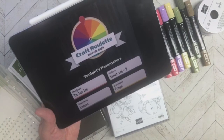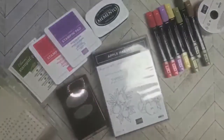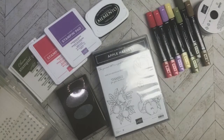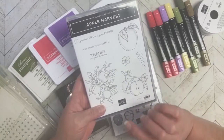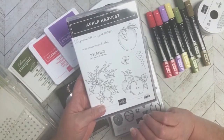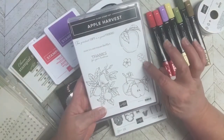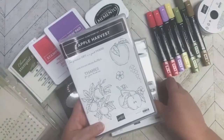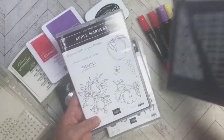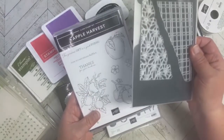This one was hard for me only because I kept coming up with different card ideas and just couldn't nail it down to what theme I wanted to do. Finally I decided to go with the Apple Harvest because I could easily get red, but then I was like, what's my other color going to be? I liked this over here because it had that tic-tac-toe kind of look, and I also thought I'd use this die because that also has that tic-tac-toe look.